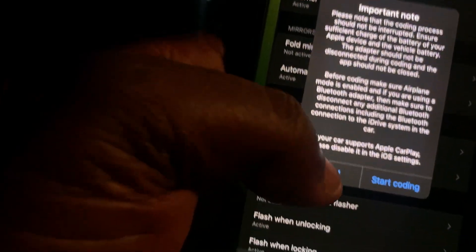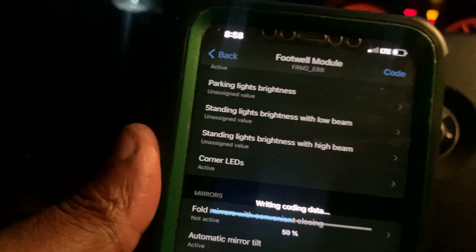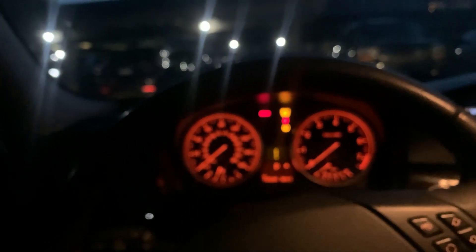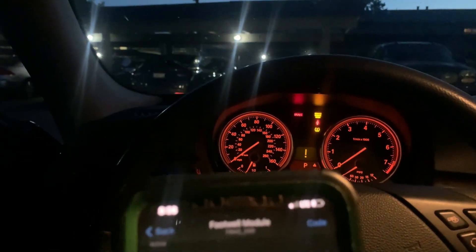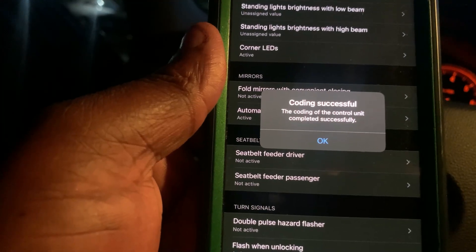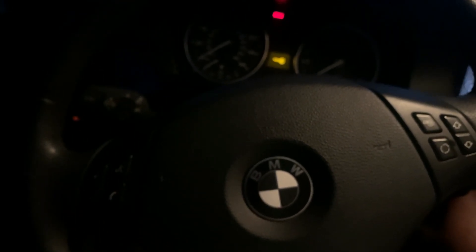All you got to do is press 'Code' in the top right. It's gonna read some important stuff to you — process that code file and just wait. You can actually code the car while it's running. I have a brand new battery so I didn't need to worry about that. You're gonna see the dash lights flash a few times — one or two times — and then the process should complete.